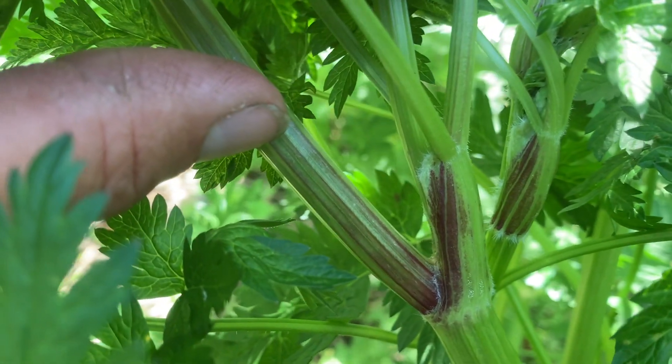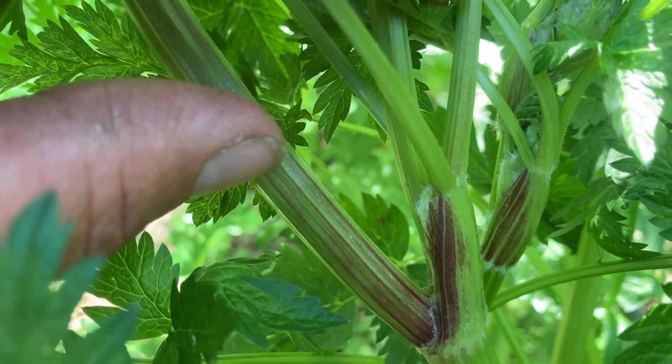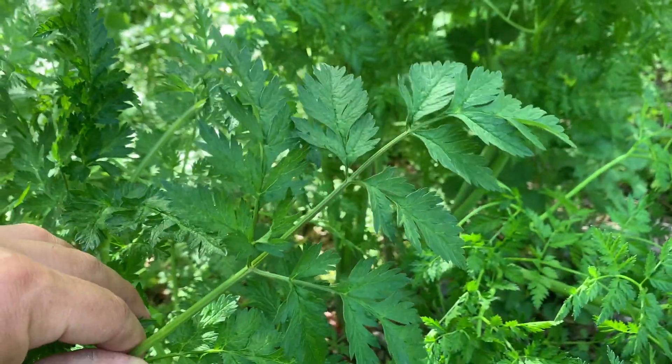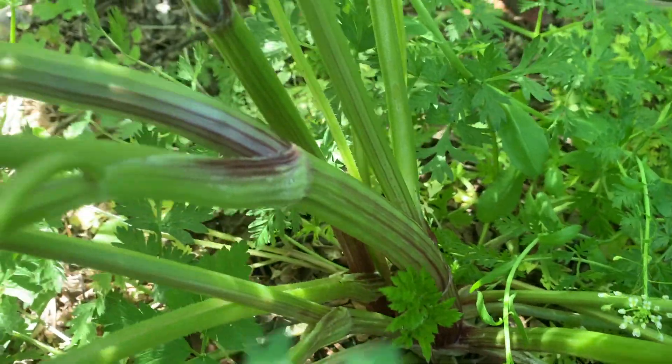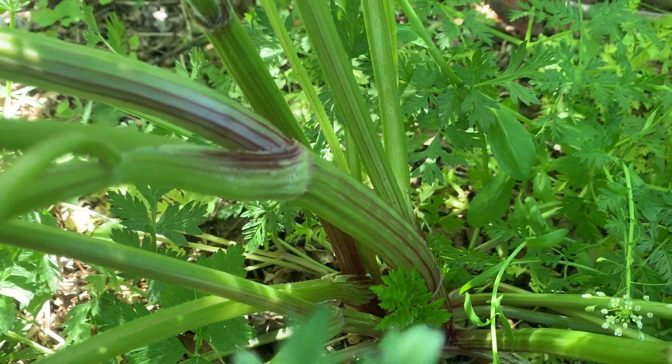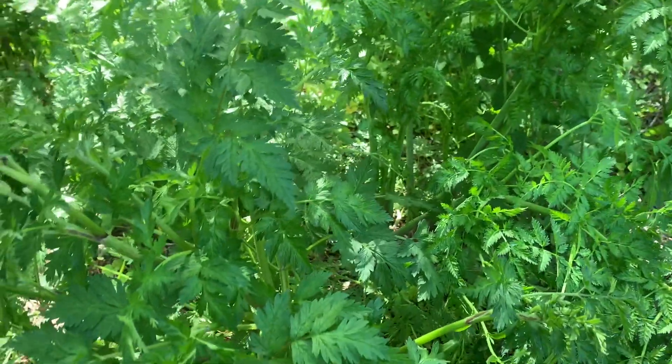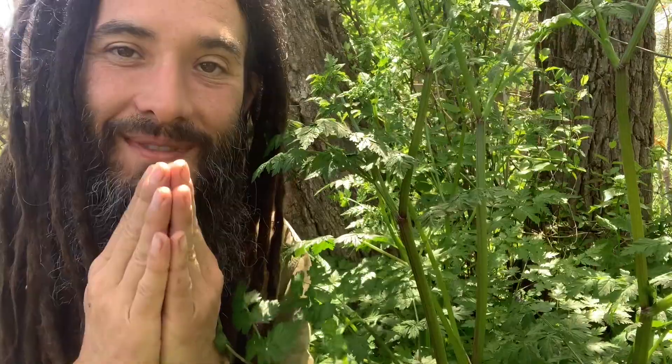Let's take a look at this leaf sheath — you notice little bits of fuzz. And looking at the leaf structure, it's far less compounded. And purple lines, rather than splotches, on the wild chervil. So those are the key identification features to distinguish between these two.